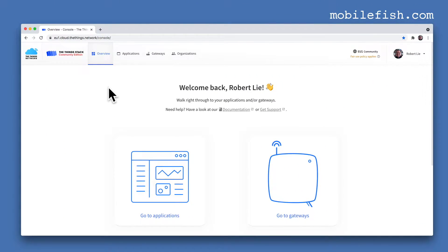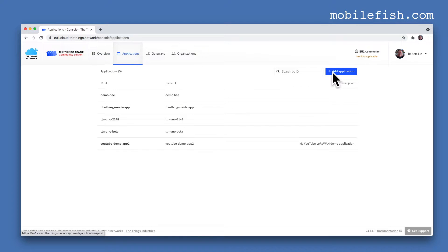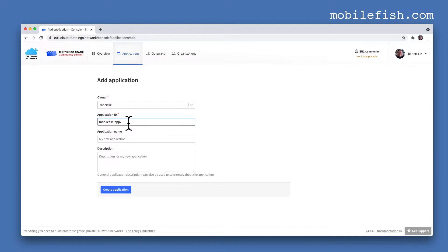I am logged into the ThingsStack Community Edition console. My region is Europe. Select 'Go to Applications' and add a new application. This is my application ID and this is my application name. I leave the description field empty. Press the 'Create application' button.